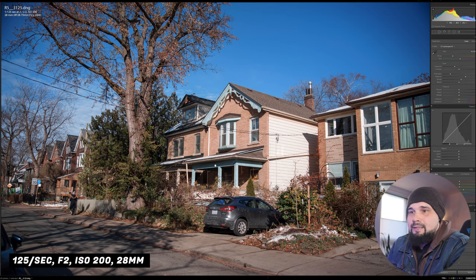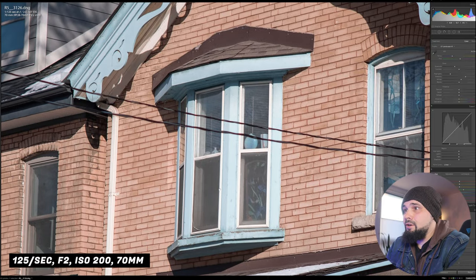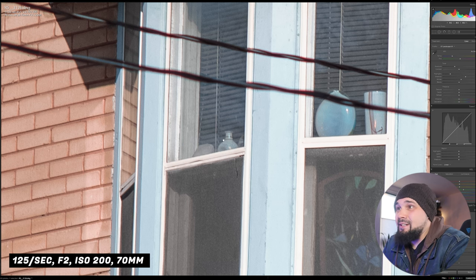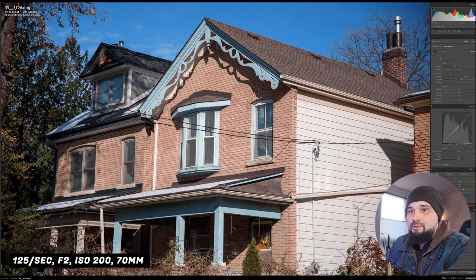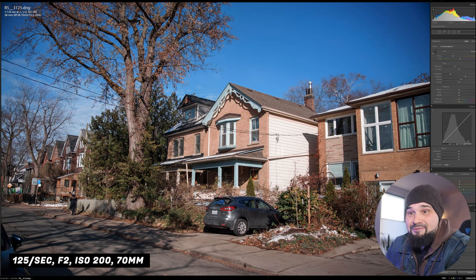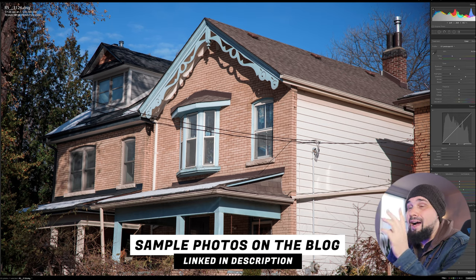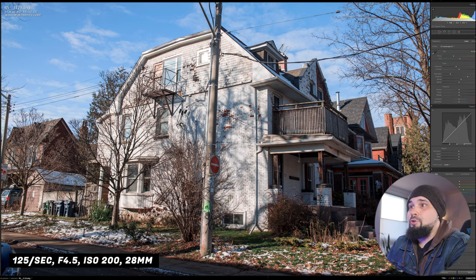Shooting a house from across the street at 28mm and 70mm — at 70mm zoomed to 100% focused on a window, you can see good detail, all the vases and things. Zoom into 300% and you can see the lines on the stem of a vase, quartz crystal, all this detail — and I'm shooting from across the street at f2. This isn't even the sharpest this lens can get. At f4.5 the resolution is just nuts — everything is sharp everywhere.